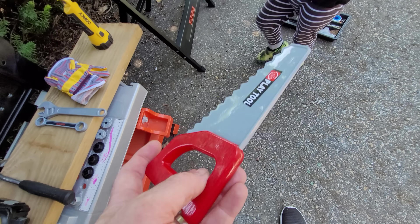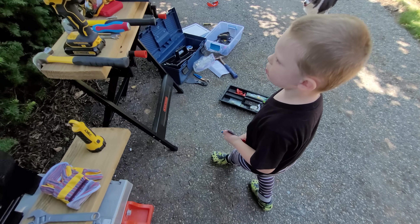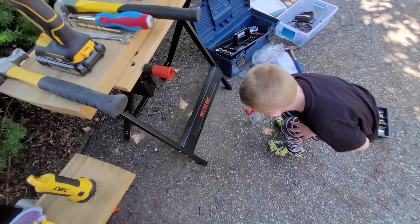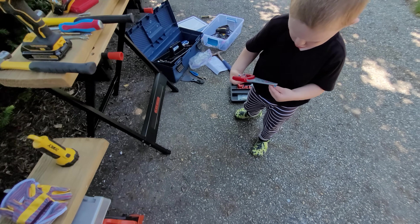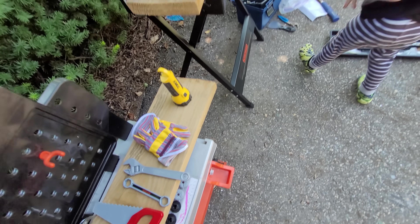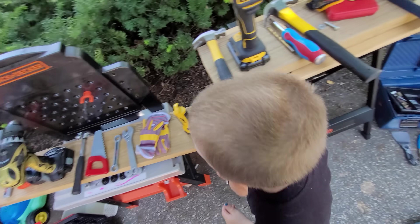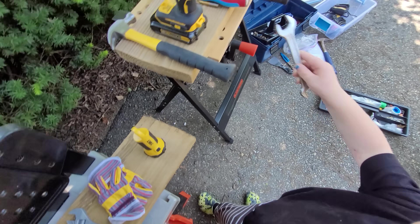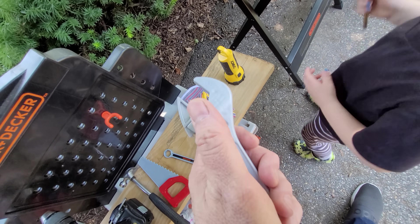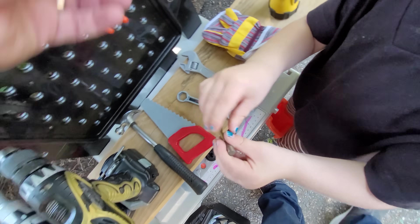We already talked about the hammer. A saw - what do you use a saw for? That's right. Do I have a saw? Yeah, this one is like an electric saw. It's different but it still cuts wood pretty well. And then you have a wrench. I have a different kind of wrench - I have that kind. It's slightly different but it's close. And then this is another kind of wrench - this is like an adjustable wrench.